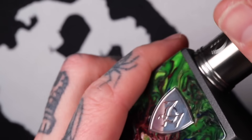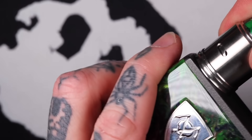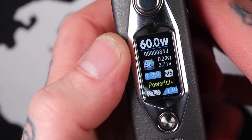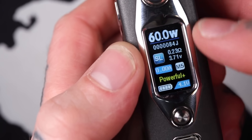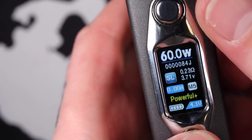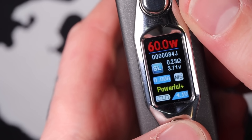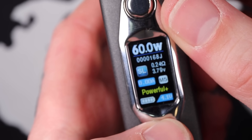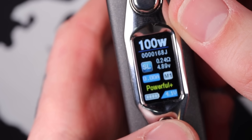I've got the Hermetic RDA screwed on for the purpose of this tutorial — it's reading 0.23 ohms and giving me 3.7 volts. If I give it a click on the joystick, I can adjust the wattage. If I go to the right on the joystick, I can flick between modes — I've got my memories: M1, M2, M3, M4, and M5, which I've currently been using.